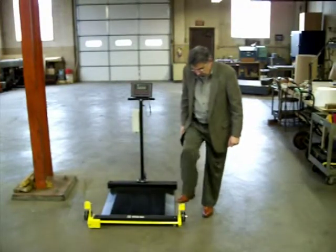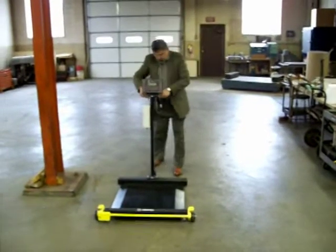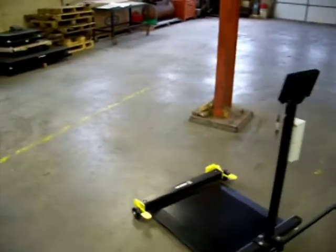Again, to move the scale, depress the actuator pedal and the wheels are in place. As you can see, this scale turns almost on a dime.